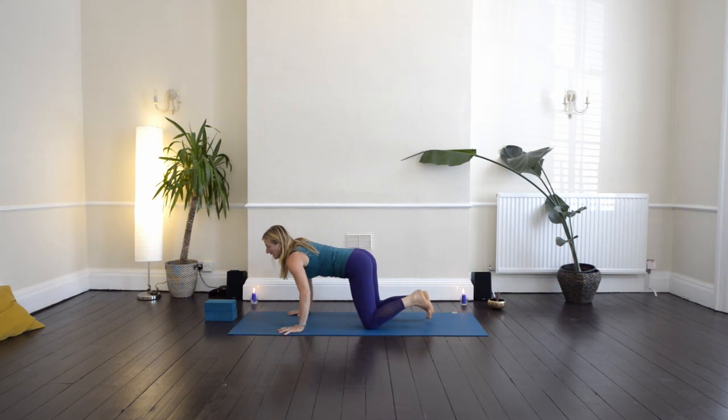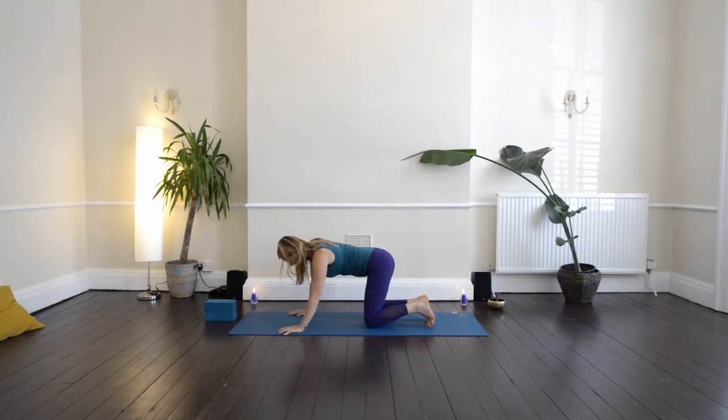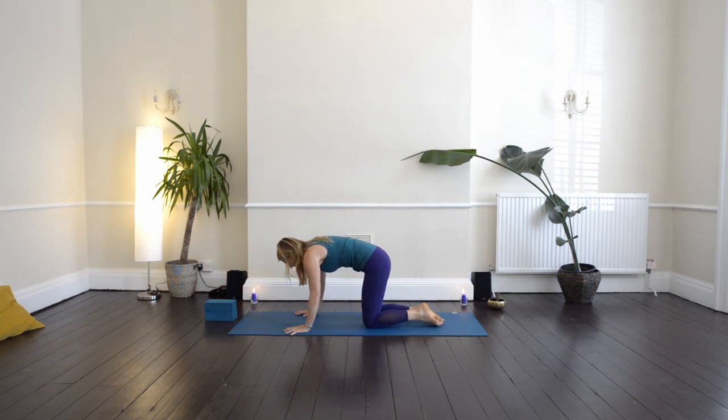Spread the fingers nice and wide. Have the knees under the hips and the heels of the hands under the shoulders. Let's circle the shoulders around the wrists, hips around the knees, just to warm up the joints — circling one way, and then the other way. Then coming back through to centre and breathing in, lifting your heart and lifting your tailbone so you create a kind of U shape in your spine. Then as you exhale, draw the navel back, drop the chin to the chest, and draw the navel towards the spine.